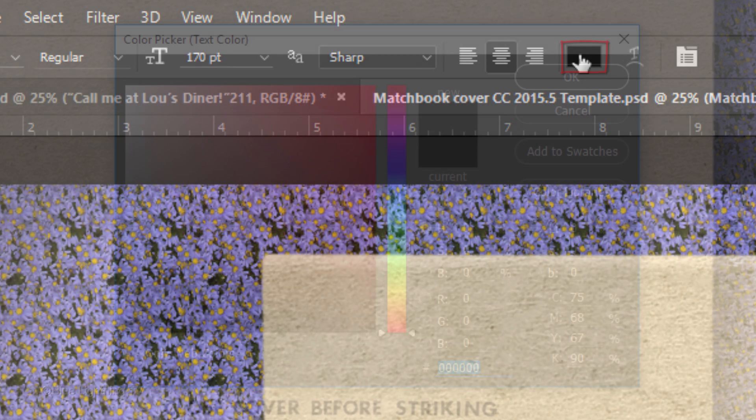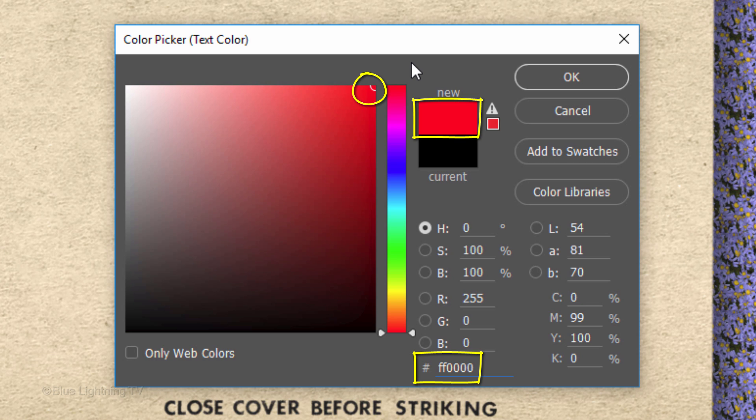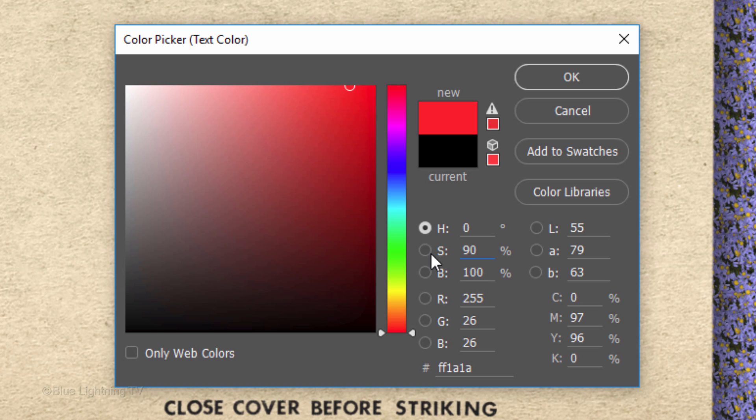Click the color box to open the Color Picker and pick a color you like for your main text. I'm using a bright red, but because this particular color is so vibrant, I'll reduce its saturation to 90%, since colors on vintage matchbook covers lose their color vibrancy over time.